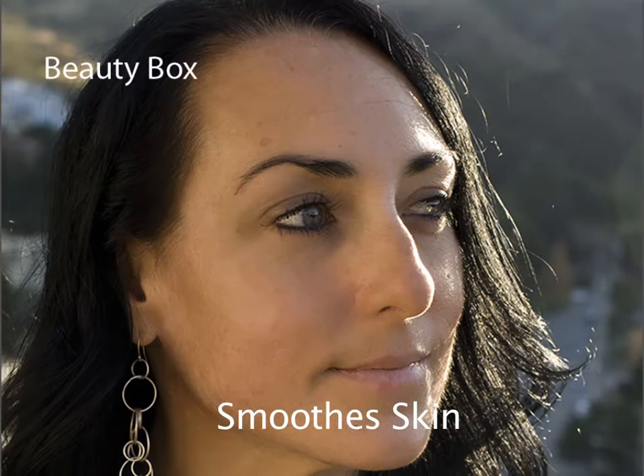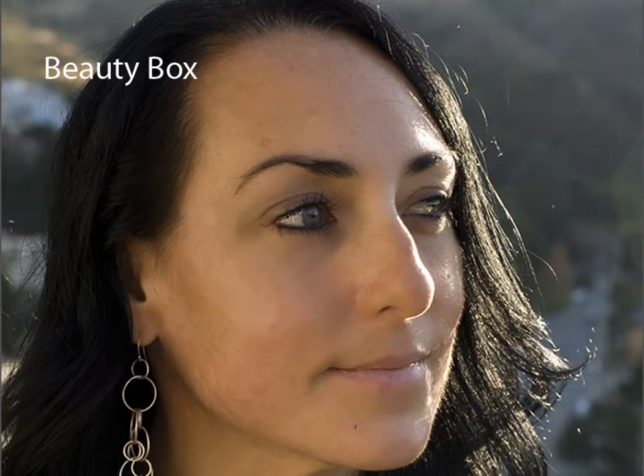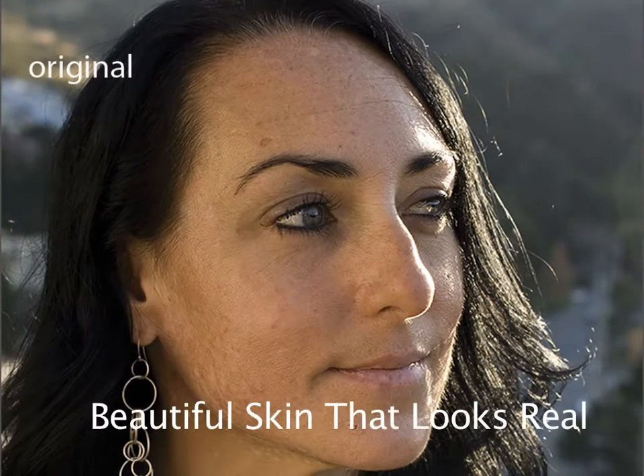Even when you have serious skin damage, as we do here, Beauty Box can help make your client look amazing. There's a lot of control to keep things looking beautiful and realistic, and that's important because we don't want our clients looking plastic or fake. In this case, your settings might be a bit higher than on someone with regular skin, but keeping the skin looking real means different things for different images.